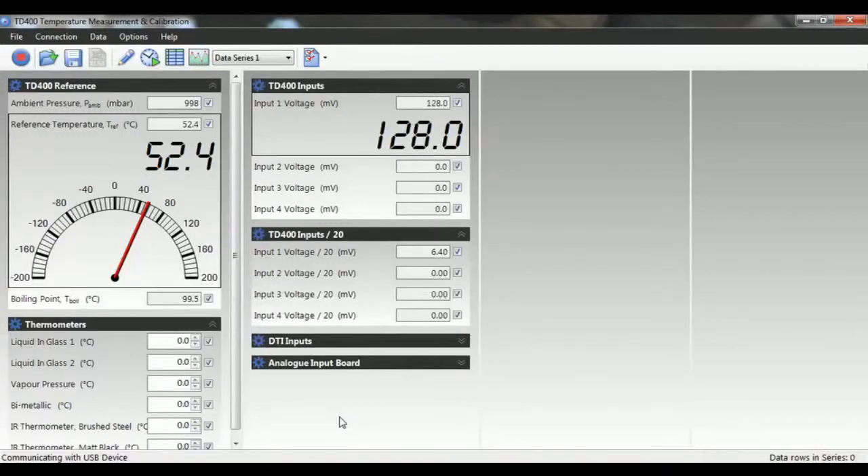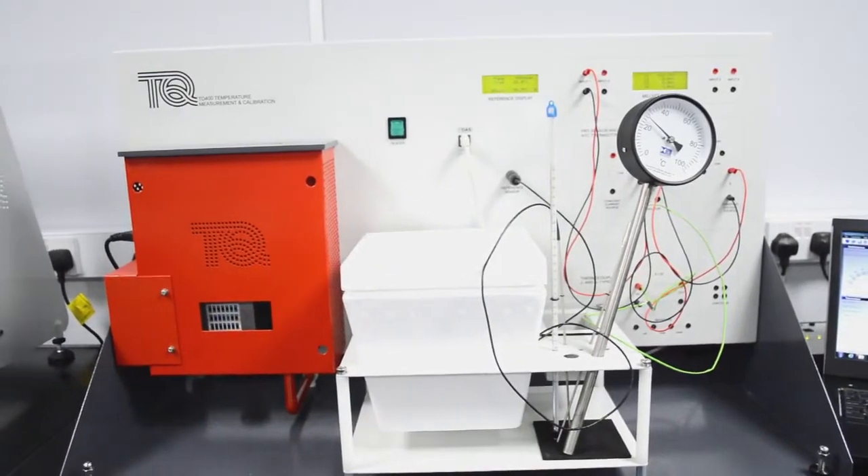The TV-400 shows how electrical resistance devices and thermocouples work, their characteristics and how to connect them to correctly reduce measurement errors.